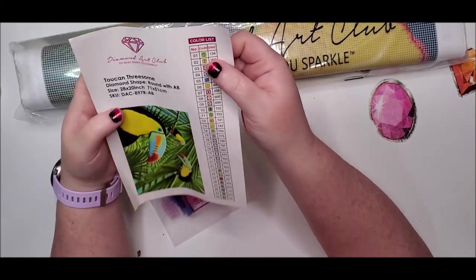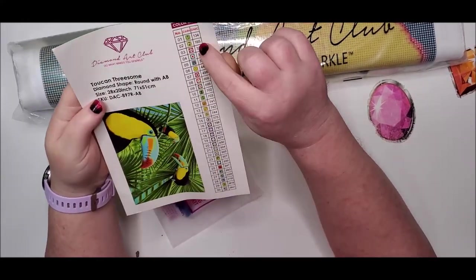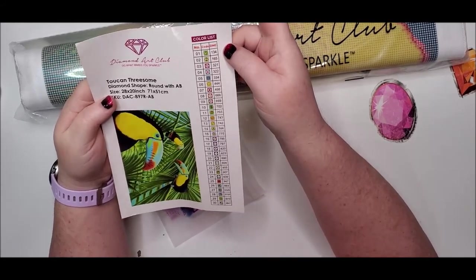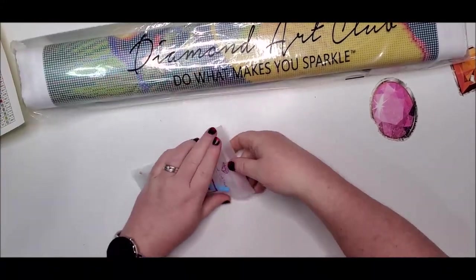It will have one AB — it's a green color. For Diamond Art Club, the way you can tell if a color is AB is it will be numerically below DMC number 150. All right, so here is the kit.